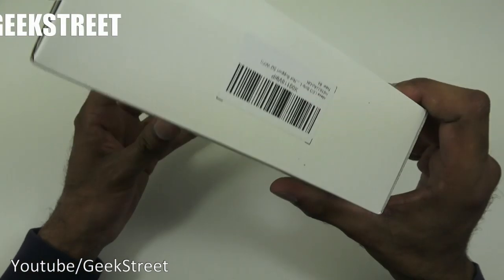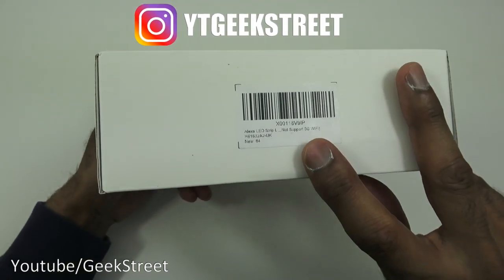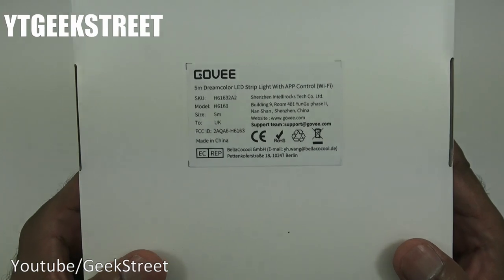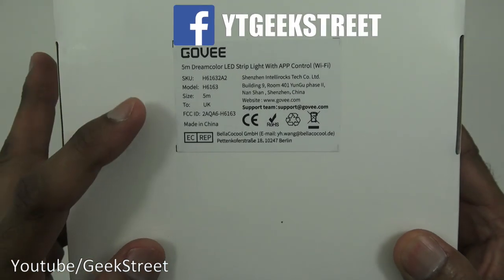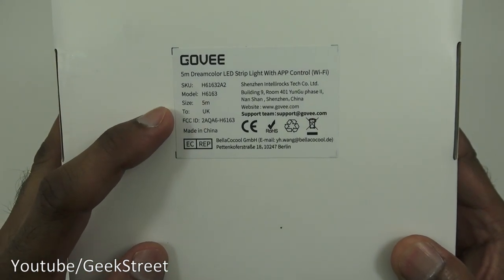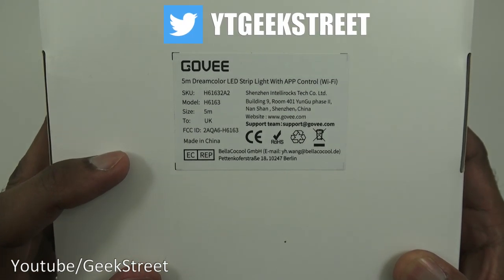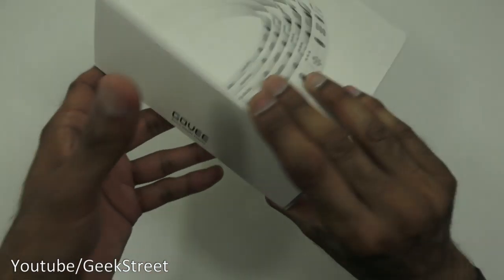There's a Govee barcode and some details on the product. On the back, there are more details about it. The model size is five meters and it has a UK plug.